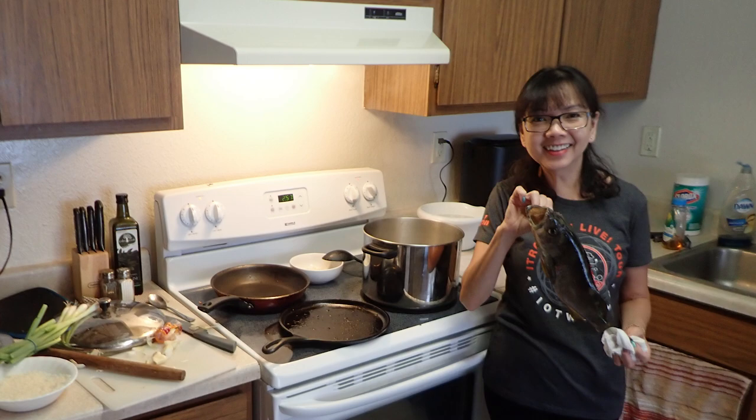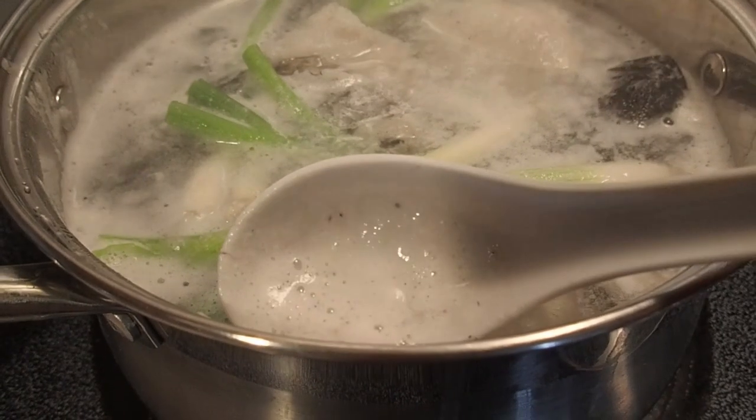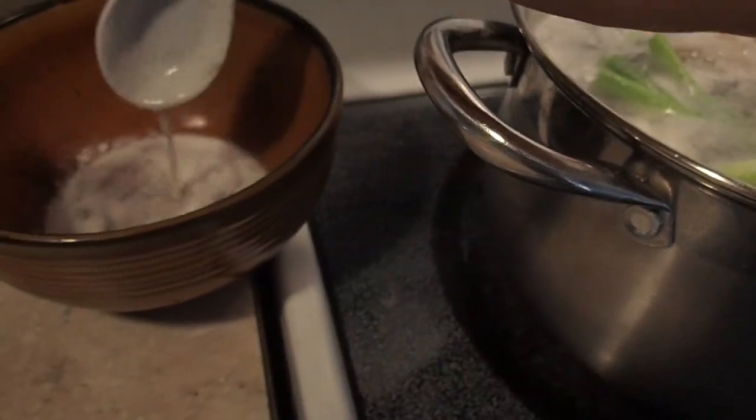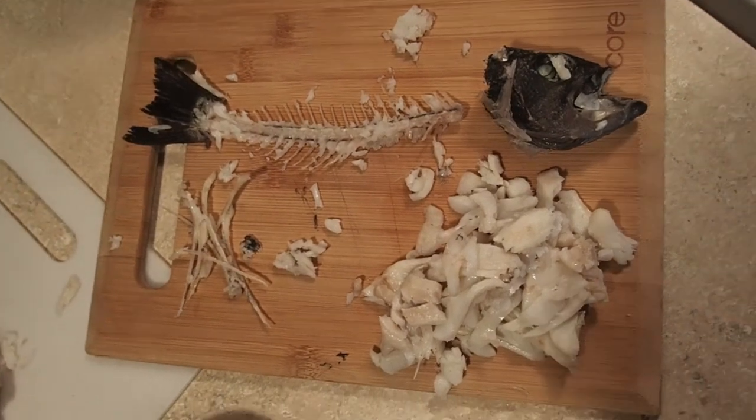Cháo cá is a simple recipe in terms of ingredients, but it does require some work. It just requires broken rice, garlic, shallots, ginger, green onions, and of course fish. We'll go over how to make a broth with the fish bones and carcass, and I'll show you how to remove the meat from the bones of the body.